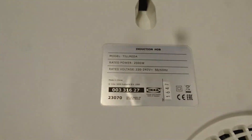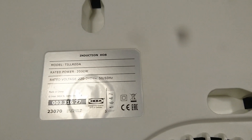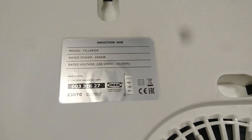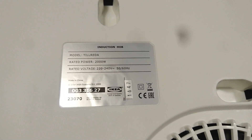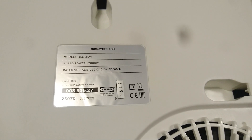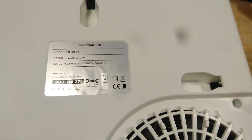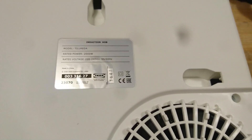On the backside: induction hob. Rated power — two kilowatts. Rated voltage — 220 to 240 volt AC. It's CE marked and double insulated.